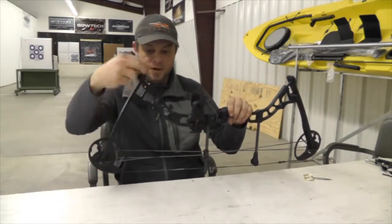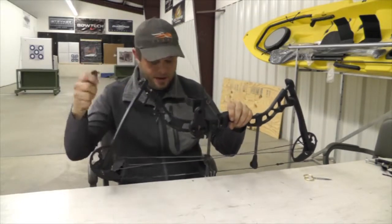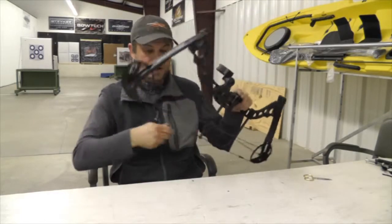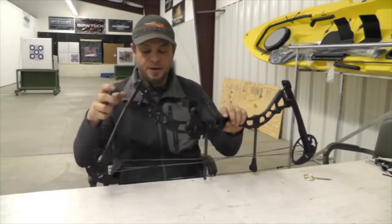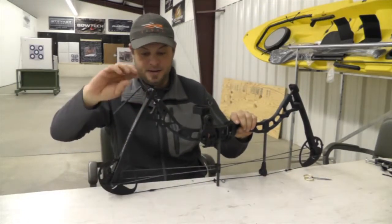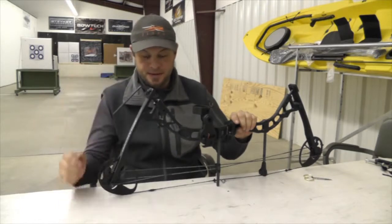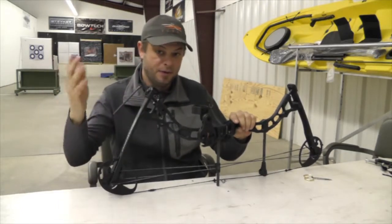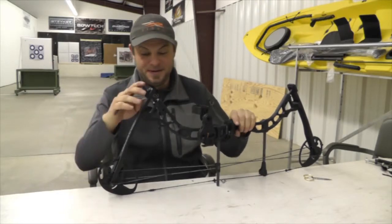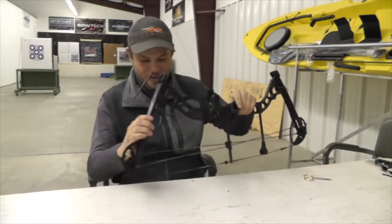As you can see, this bow has already been backed out a good bit in poundage, so it's pulling a lot lighter draw weight than what it goes to. Let's say I want to tighten it. It's basically the same as any bolt or screw — righty tighty, lefty loosey — and that's going to be the theme for that.